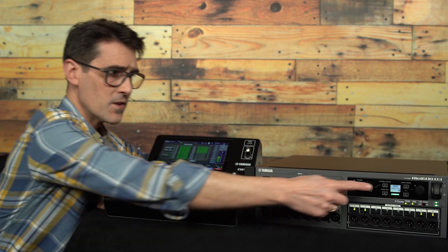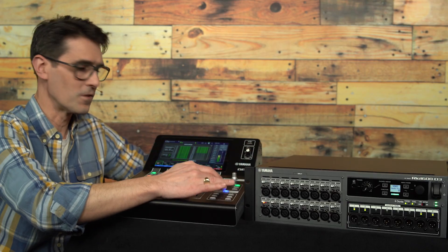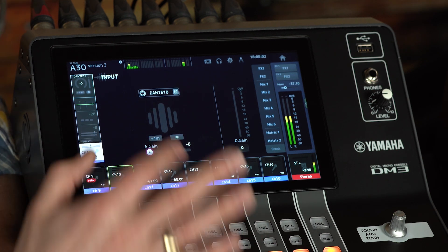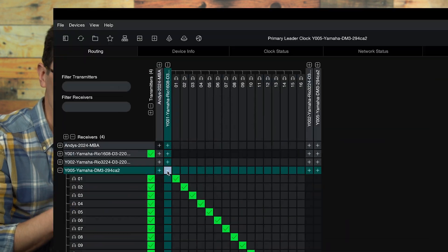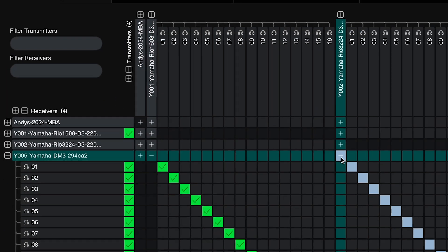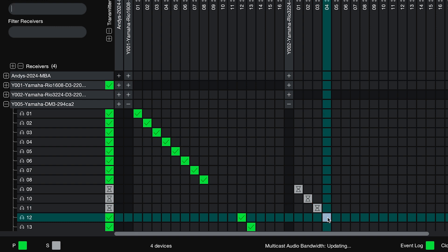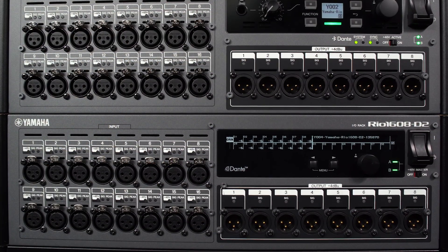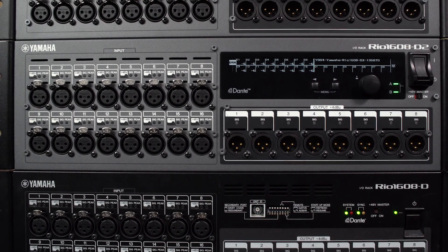If the unit ID number isn't 1, HA control is still possible from the input channel, it's just that the patching has to be made manually, for example by using Dante controller software. That way, inputs from several different RIO units can be patched and controlled. And remember, previous generations of RIO unit as well as TIO series can all be controlled from DM3.